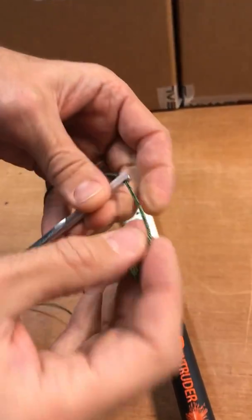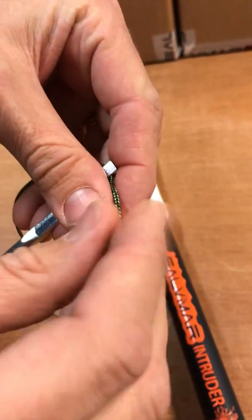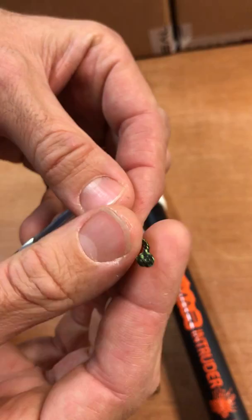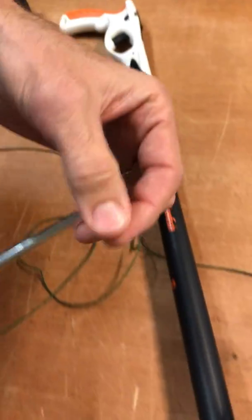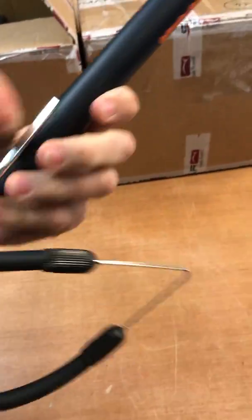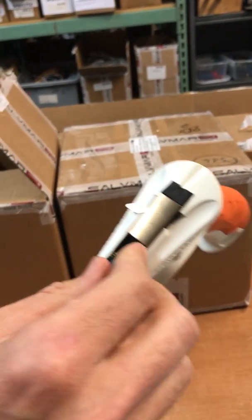Hey Ricky and Suzanne. Take the string, put it back through the shaft, do an overhand knot loop like that, cut it, and burn the end. Once that's in, before you make any more cuts on the line that comes with the gun, put the shaft into the back of the spear gun and pull this out just a touch.